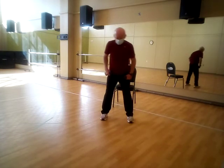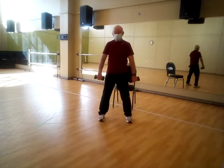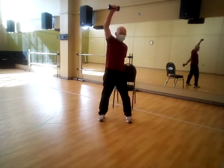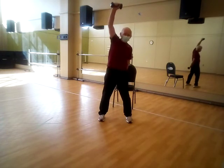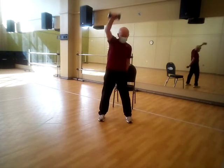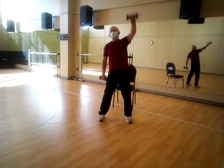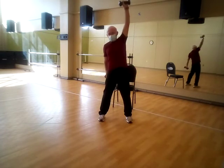Next would be the frontal single arm raise. Just let them hang, palms to the back. Raise one as you push one back — don't swing them, raise and lower. One, two, three, four, five, six, seven, eight, nine, ten.